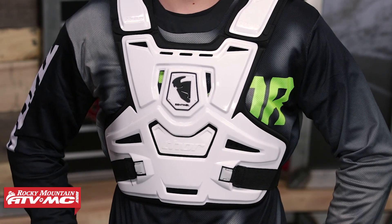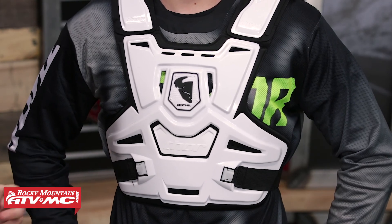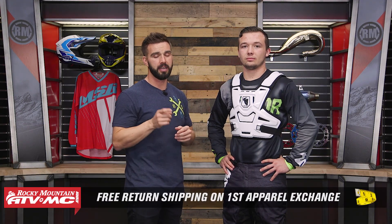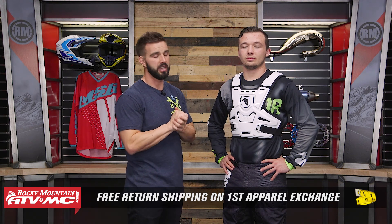Remember, we do have our fit guarantee. So if you get any Roost Guard that we sell here at Rocky Mountain and you're not happy with the sizing or the fitment, send it back to us in brand new unused condition and we give you free shipping both ways on your first exchange.